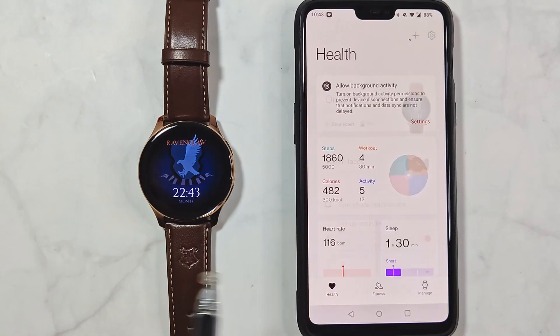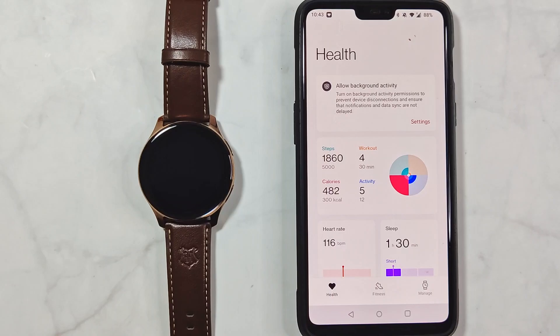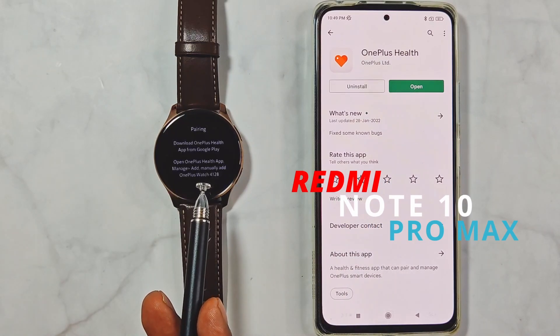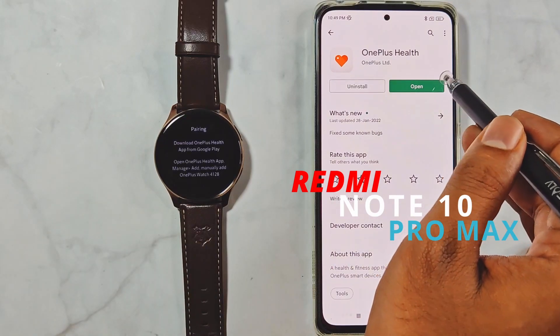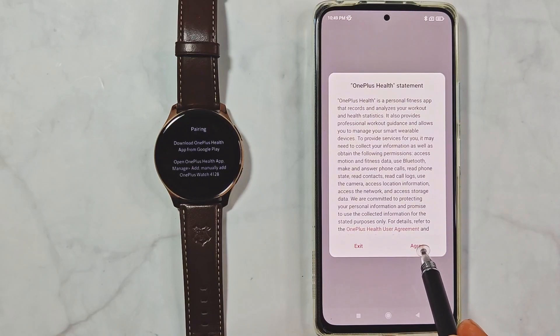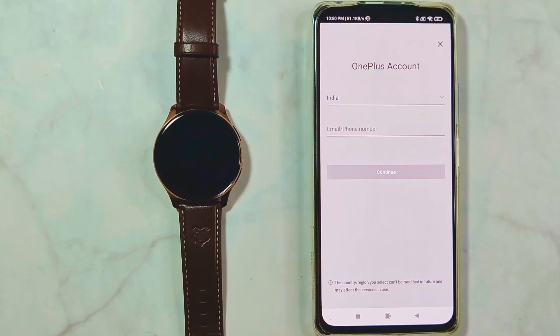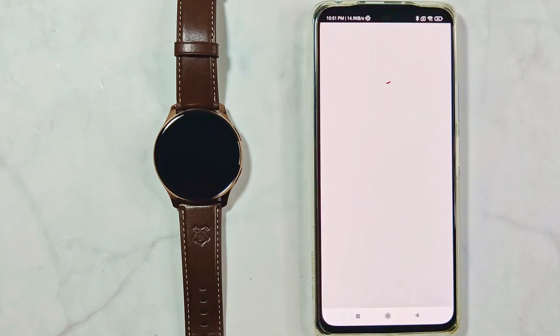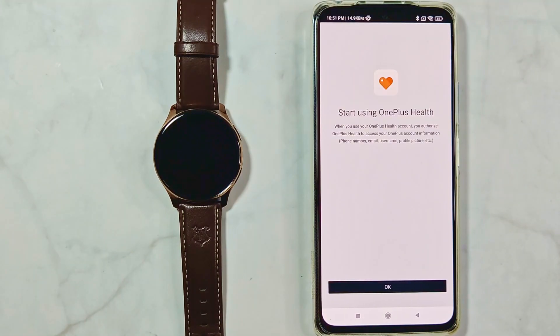That concludes the guide to connecting the OnePlus Watch with the OnePlus Health app. Even if you are using a non-OnePlus phone, the steps are almost identical except that you need to manually log in to the OnePlus account — that login screen is the only additional step. All other steps are the same, and the watch will work just as smoothly with a non-OnePlus phone. Once you've passed that, you'll be back to familiar territory.